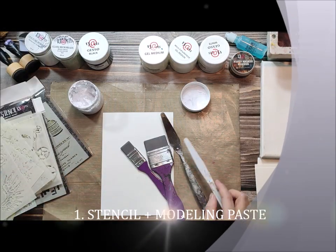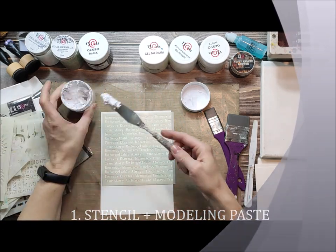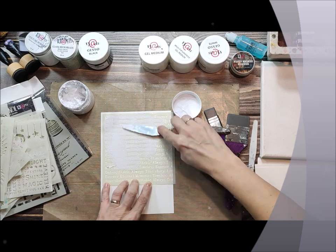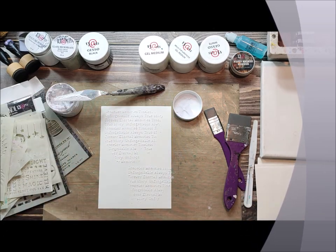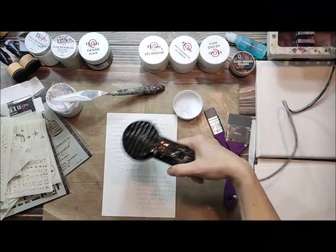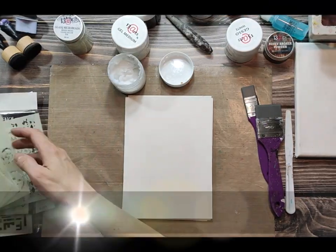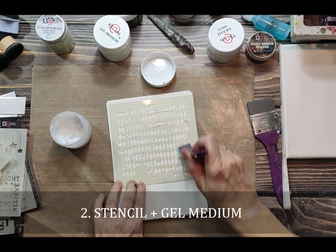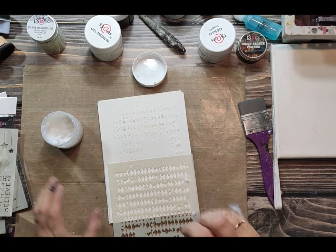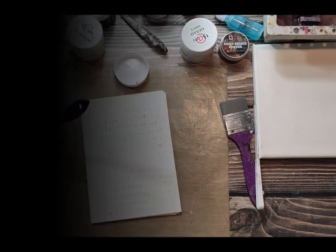The most popular and easiest way to use stencils is to use it with modeling paste — just grab a spatula knife or a rubber brush and use it with the stencil. You'll get a nice 3D design. You can dry it with a heat gun or just leave it to dry naturally. The other easy way to get a 3D effect is to use a stencil with gel medium. The design will be transparent.